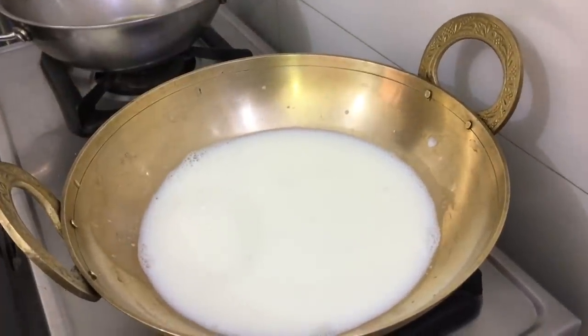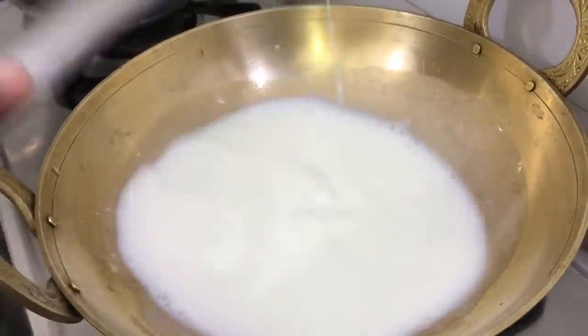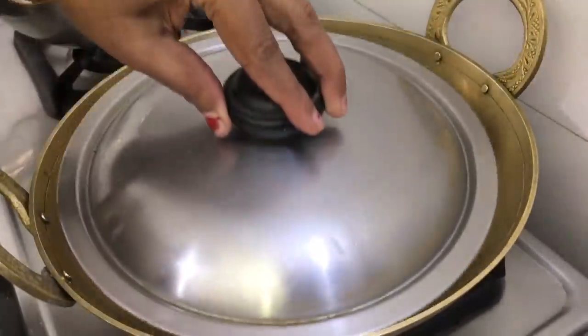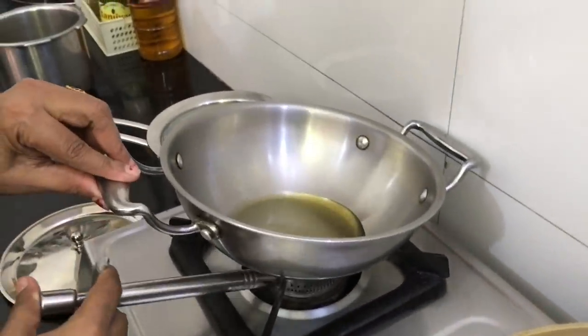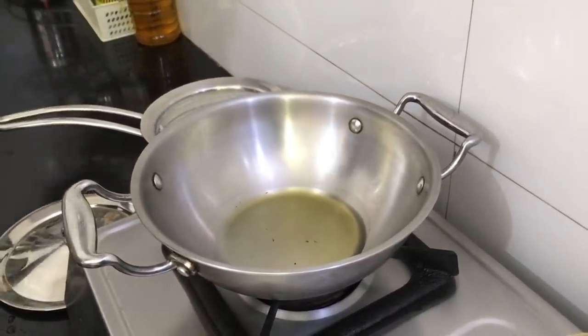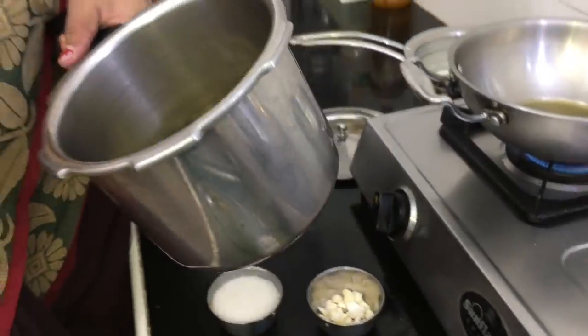We will mix it now. After mixing it with the ginger sauce, we mix the ginger sauce in the pan as well. If it is not good, using two or three of these will give the same effect.